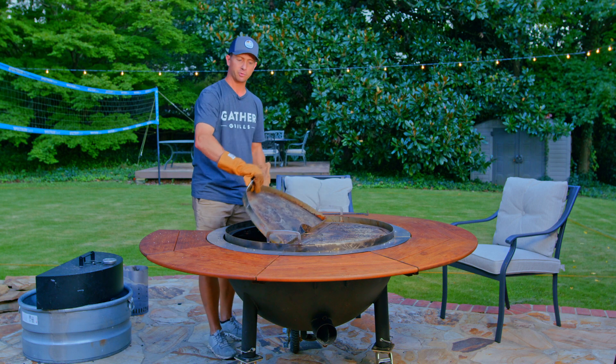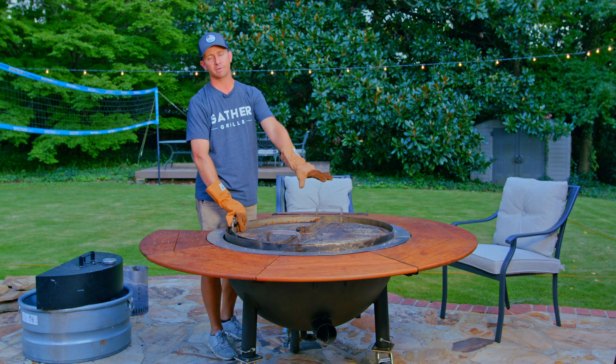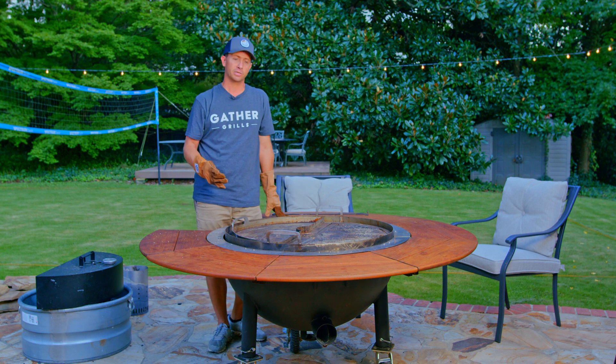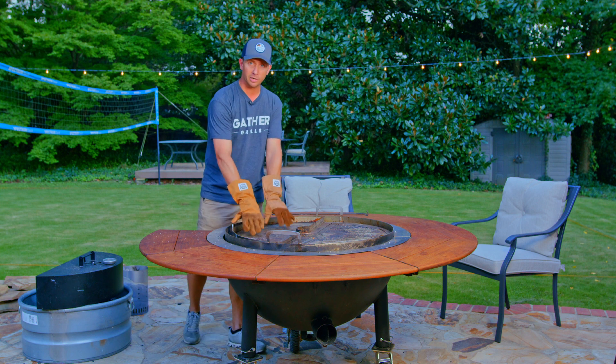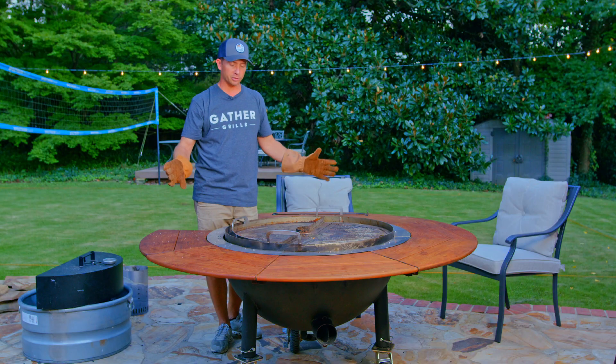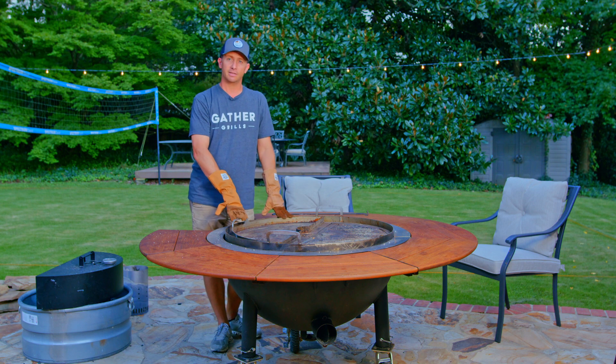If you want to add more charcoal or wood, it's super simple — just pick this up, add more fuel, set your hood aside. You can also do pizza on it: bake at 350–400, get one section super hot and leave the other not as hot, and have the indirect heat work over there to cook pizza on the grill. It's a versatile, multi-purpose grill that you can cook just about anything on.